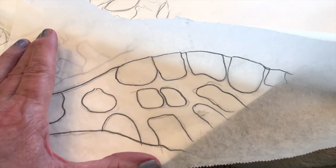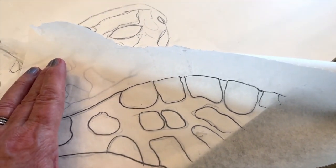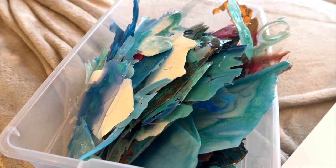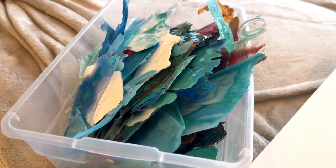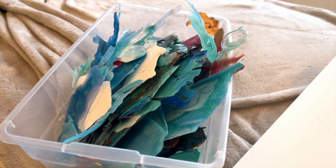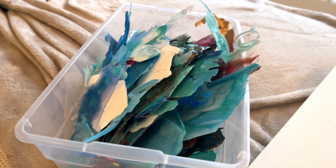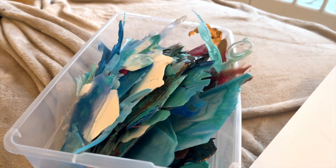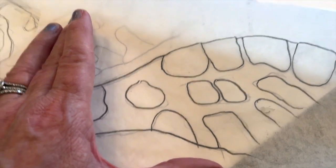Here are all my resin drop-offs. I collect them only if they're worth collecting — I won't catch the little tiny drips. Because I mainly do beachy stuff, they're mainly beachy colors: greens, blues, a few golds, and some reds. But I'll probably just use the blues.